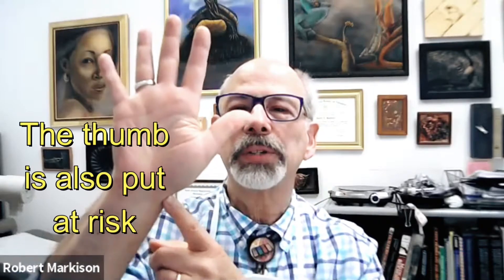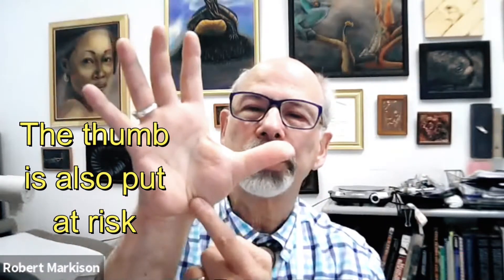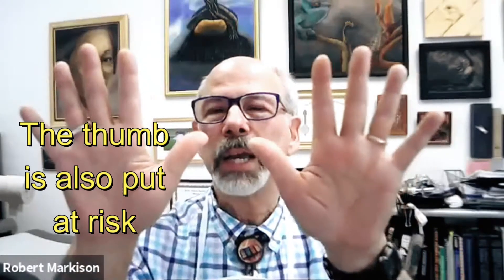The thumb was not really intended to be in a flat plane with the rest of the digits. Furthermore, one pound here registers 10 to 12 pounds at the joint — it's called force couple, an amplification of load. As you're pushing down with that thumb, the vulnerable basal trapeziometacarpal carpometacarpal joint is threatened.